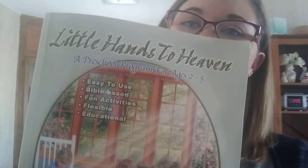But with my son — he is three years old and he kind of gets jealous of his big sister doing schoolwork. So even though I think three years old might be a little bit too young for preschool, we went ahead and purchased Little Hands to Heaven.